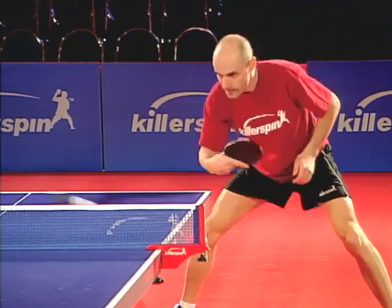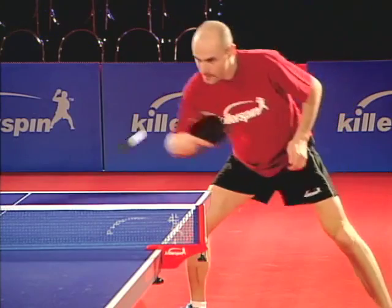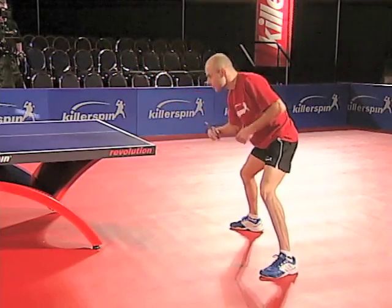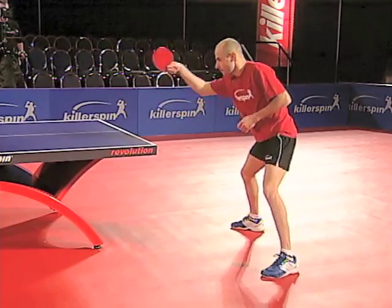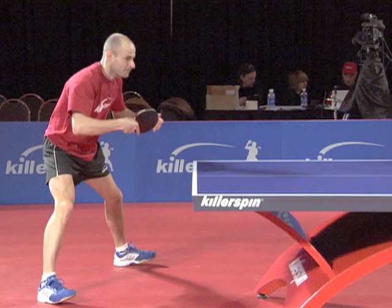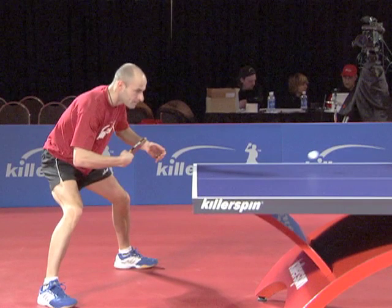Bring your body into the path of the ball so your contact point is in front of you. From the ready position, pull your arm towards your stomach and drop your right shoulder. The racket is half closed.